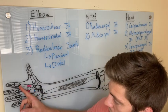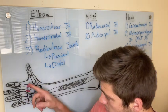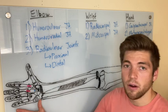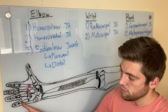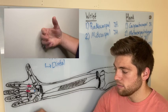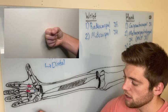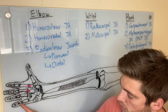The metacarpophalangeal joints all move the same way. The concave member is the phalanx moving on the convex metacarpal. When you close your fingers, the proximal end of the phalanx is concave — rolling and sliding in the same direction palmarly. This happens at every single MCP joint: they all roll and slide palmarly for flexion, and roll and slide dorsally for extension.